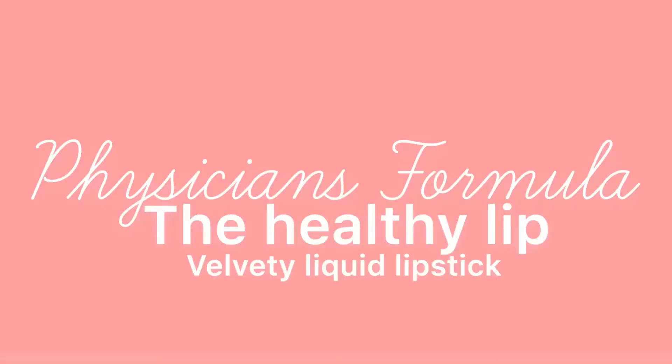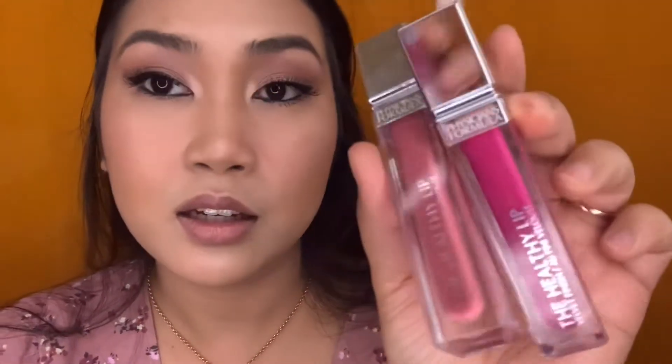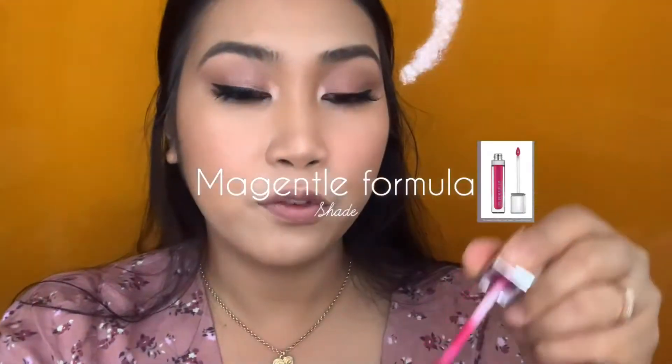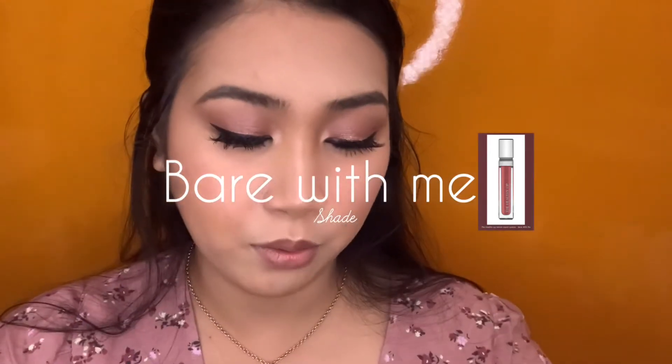Stay tuned for this one — I hope you like it. For today's video it's gonna be Physician's Formula: the Healthy Lip. And for my lipstick I'm gonna use this Physician's Formula liquid lipstick. Thank you to my sister, always there for me. This one is pink, like a fuchsia pink, and the other one — I don't know what shade number or what.